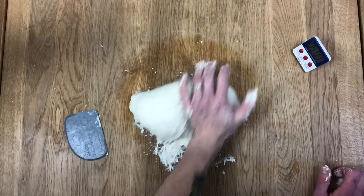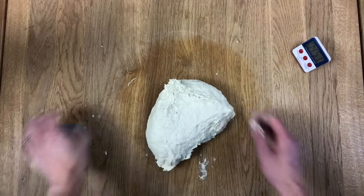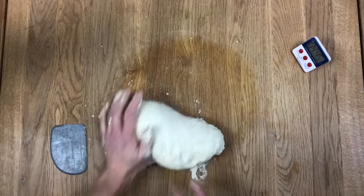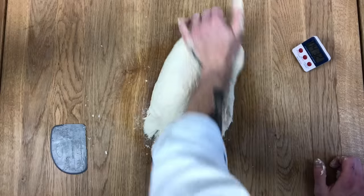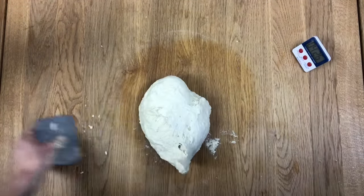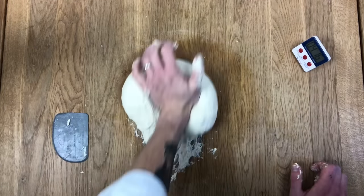This is all we do. I'm not going particularly hard, not being particularly forceful. I can use two hands if I want. You can alternate hands, which is what I normally do a bit later down the line when I get into a rhythm. There are loads of ways of doing it — everyone's doing the same thing: working it, folding it, pushing it, stretching it, giving it some physical energy to develop that gluten nicely. I feel like it's changed a little bit already, but we're going to go eight minutes regardless.